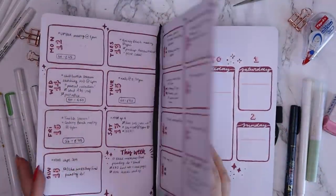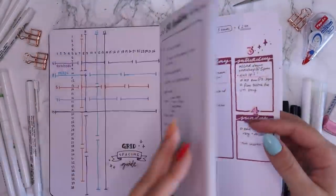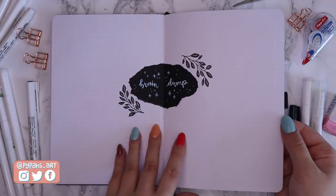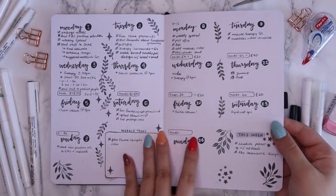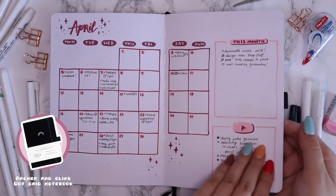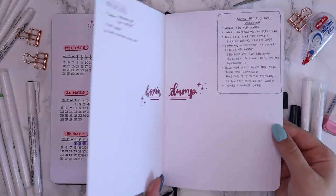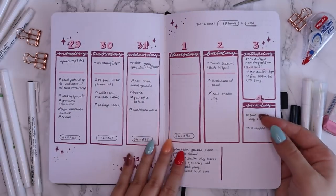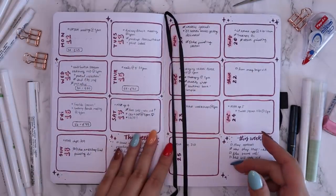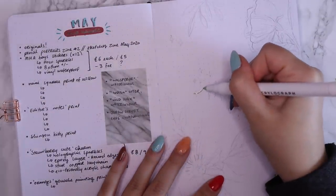Hello everyone, welcome back to another video. It's been a while since I've done a bullet journaling video on the channel. As you guys know, this year I'm not doing them every month, so first of all I thought I'd show you guys how I've been doing my past few months, just to give you a bit of a taste of the themes and how I've been organizing my bullet journal spreads. Nothing too crazy to be honest, I've just been keeping it simple. I usually pick out a nice palette from all of my Archer and Olive acrylograph pens, and they kind of go from there. And this month I was feeling a bit fancy, so I was like, let's do a bullet journaling video.